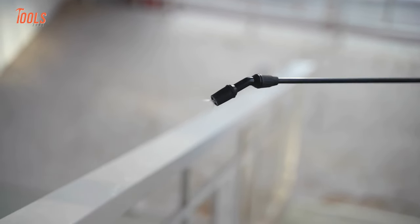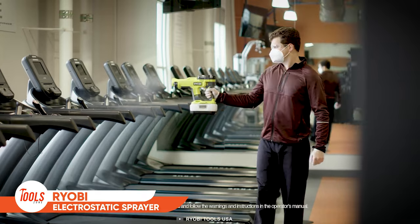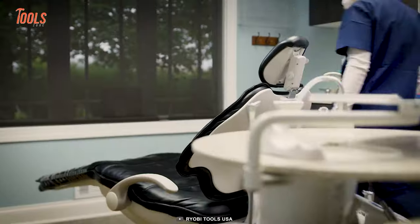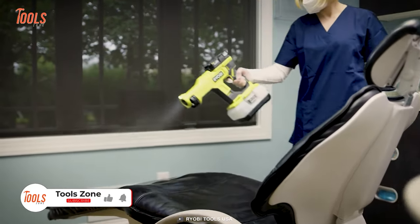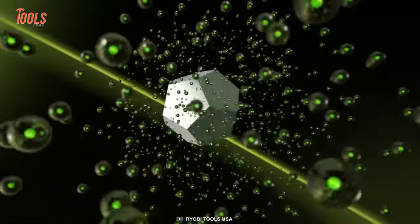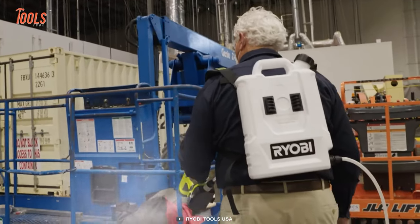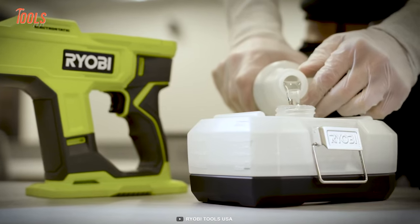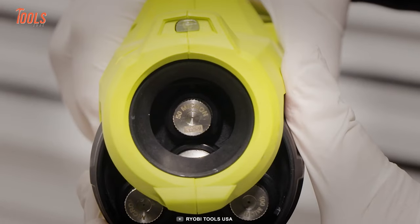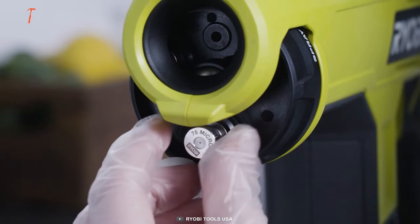RYOBI intends to simplify all spraying tasks with its OnePlus handheld electrostatic sprayer. This gun-like tool saves your time, money, and effort. It lets you start in seconds and uses as few chemicals as possible while operating. Thanks to its 3-in-1 adjustable nozzle selector, you can shorten the total job time. With a 1-liter removable tank and flat base, it allows you to measure increments for hassle-free, time-saving filling from job to job. This electrostatic sprayer has an ergonomic design that eliminates every kind of fatigue, even after long use.